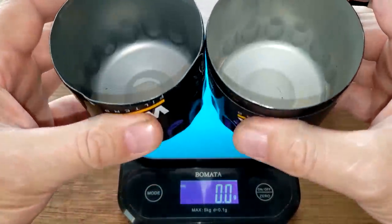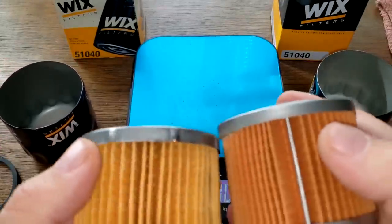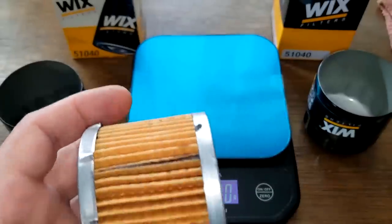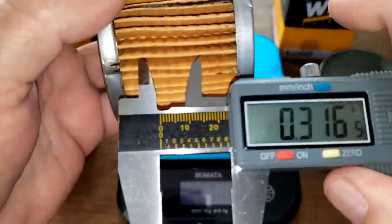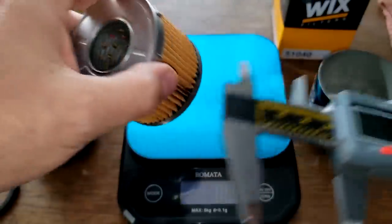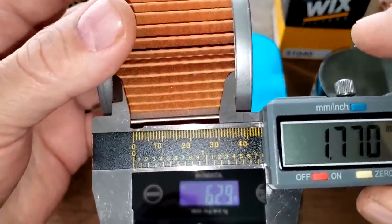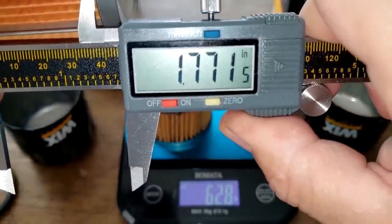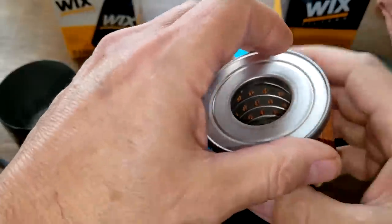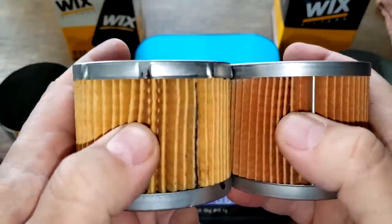The cans are the same height. For the width: the old one is 1.68 inches wide and the new one is 1.77 inches wide — a little bit wider. Let's cut these two filter elements open and stretch them out to see what they look like inside.